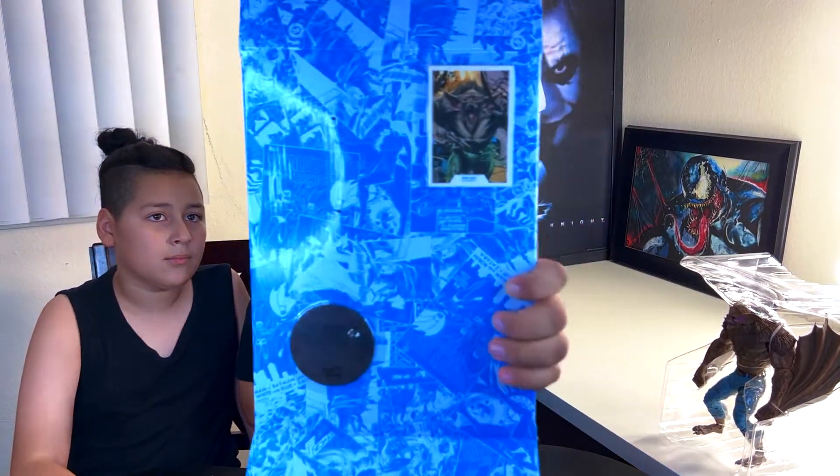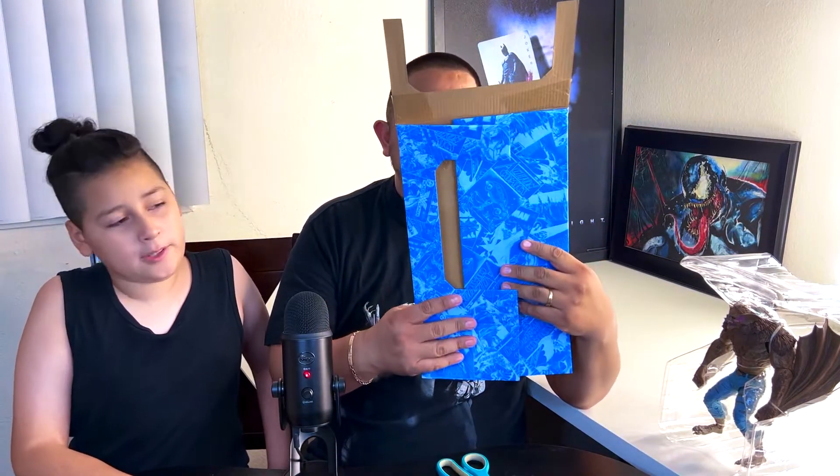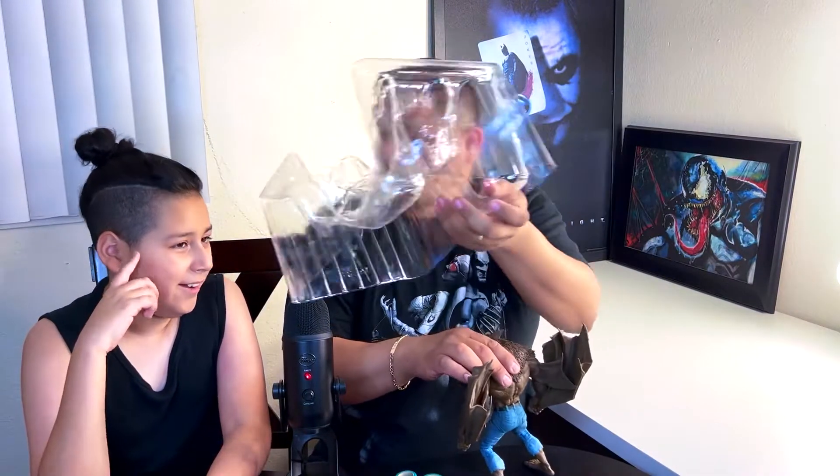All the McFarlane toys I've opened so far have a trading card inside. I guess you gotta catch them all, right? And the little base — like I said in my Croc video — I wish they had more accessories: different hands, different heads, weapons, a cape or something. That's a bummer, but you're still getting a pretty badass figure. I love the detail they put into these boxes — it's so well made.